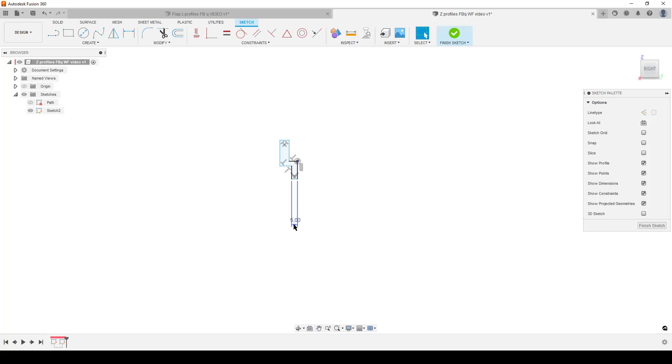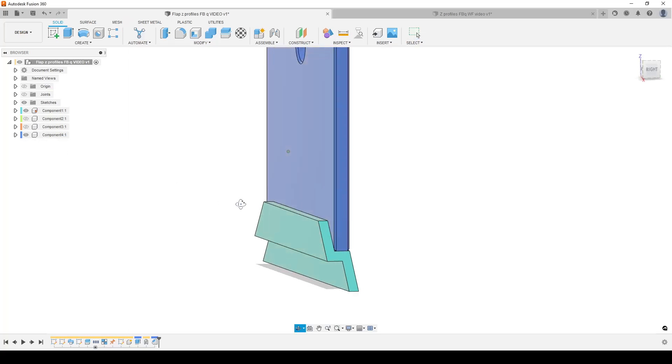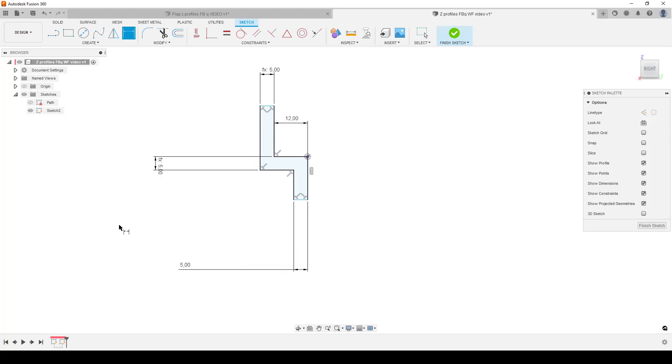Now let's dimension things. I'll make this wall 5mm — I have auto-scaling of sketch set in preferences so it scales down automatically. We could use Equal constraints, or we can use dimensions so we can go back and change things. I'm going to dimension these two lines the same by clicking on the existing dimension so it picks up the parameter name — that way we can change them together later. The next important dimension is the thickness of this line here, which is the thickness of the flap plus some clearance. Let's make it 12mm.